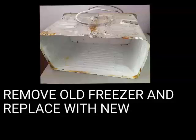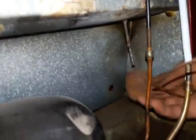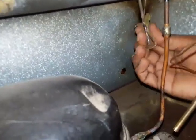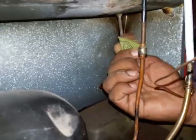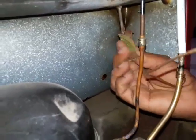Now remove the freezer box and replace it with the new evaporator coil. After that, rub the liquid line with emery paper because it is not copper — it is made of MS.